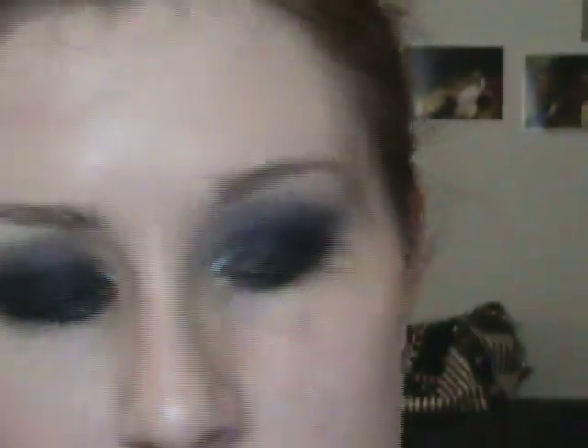I'm going to apply Feline eyeliner from MAC, and then to finish up the rest I'm going to go ahead and apply lashes. The ones I'm using are the 90s from Gypsy Lashes, and you can get these on the Glamour Doll Eyes website as well — pretty handy that you can get everything in one go.